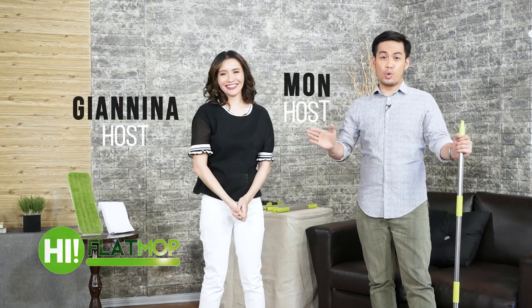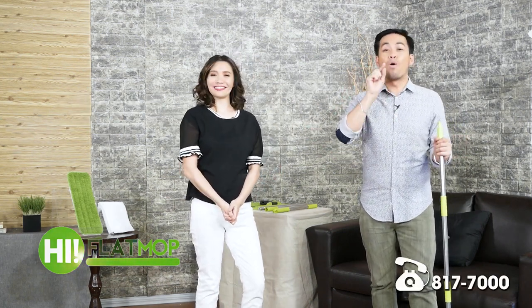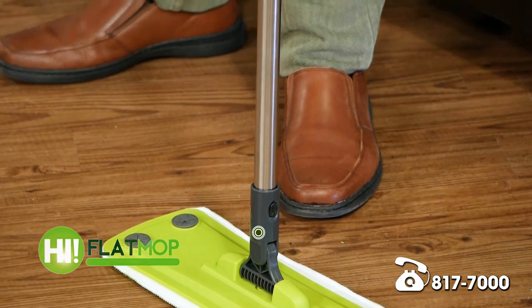How are we doing guys? Hello and welcome to SHOP TV. My name is Moan, and I'm Janina. We're really excited to show you the products from the HI brand of SHOP TV. HI, or H-I, means Home Improvement. This is actually one of the top selling brands of SHOP TV.